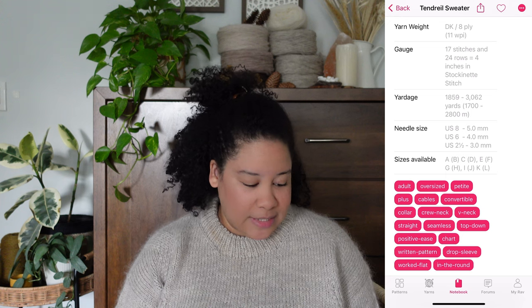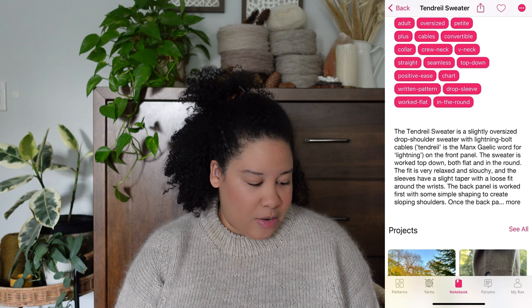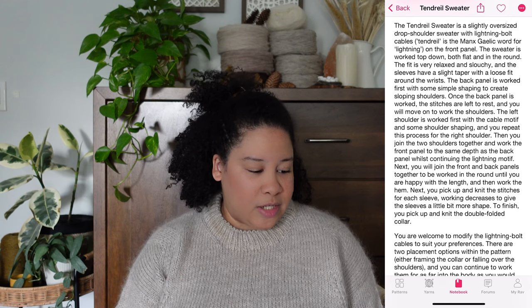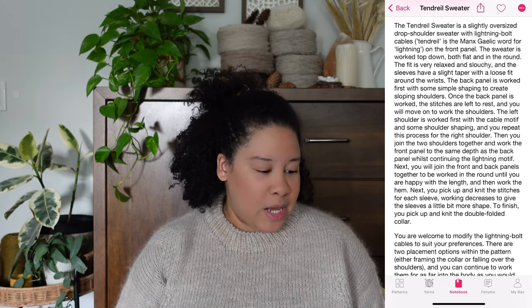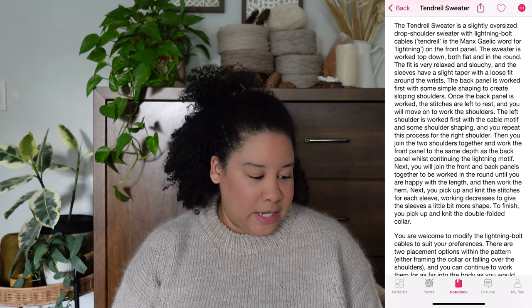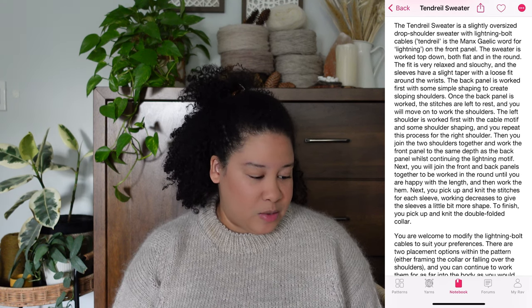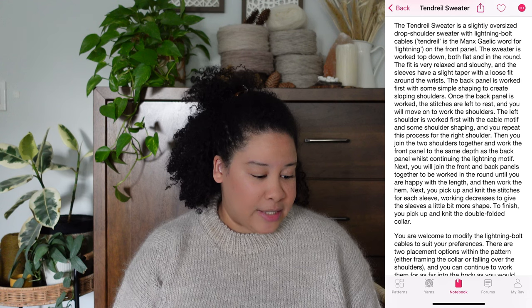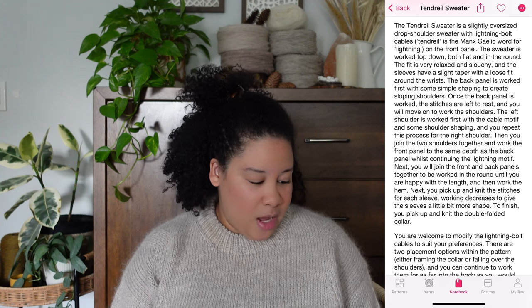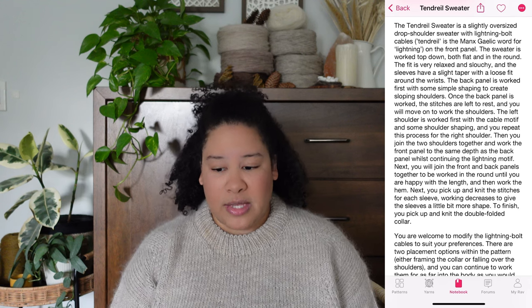There are 12 sizes available. The sweater is described as a slightly oversized drop shoulder sweater with lightning bolt cables — 'Tendril' being the Manx Gaelic word for lightning — on the front panel. The sweater is worked top down, both flat and in the round. The fit is very relaxed and slouchy, and the sleeves have a slight taper with a loose fit around the wrists.